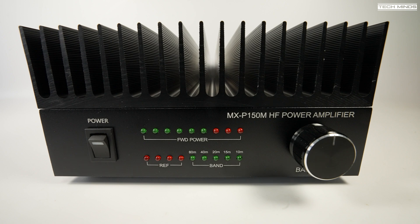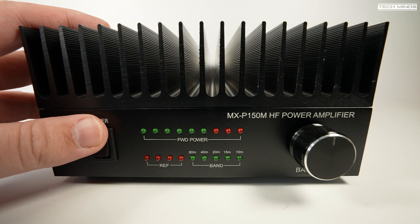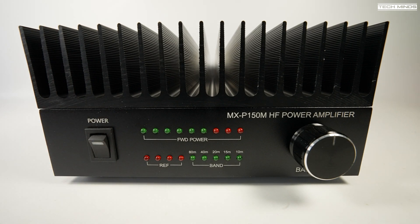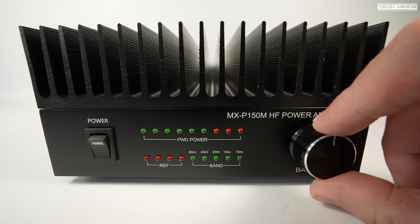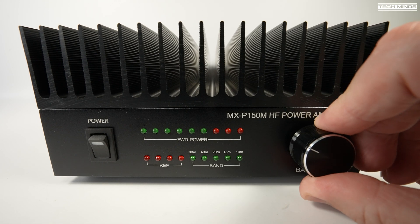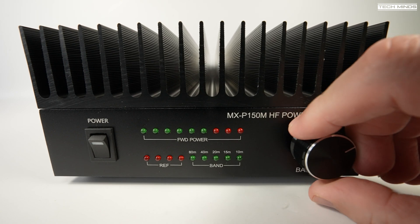First impressions of this amplifier's construction are pretty good, with simplistic front controls and a full-size heatsink which covers the entire footprint of the amplifier. The front panel hosts a power on/off switch, a forward power LED indicator bar, a set of progressive LEDs for reflected power, and indicators to show which band is selected. On the right side you have the band select rotary control.